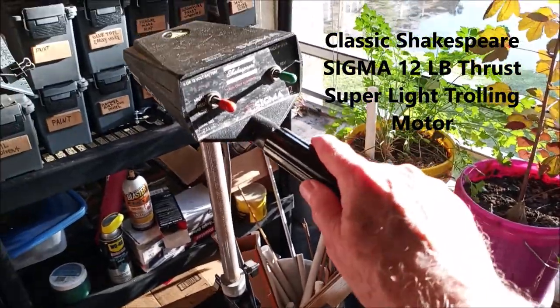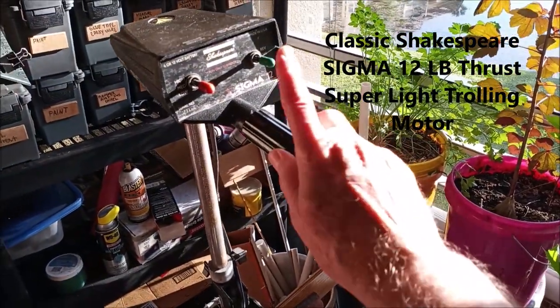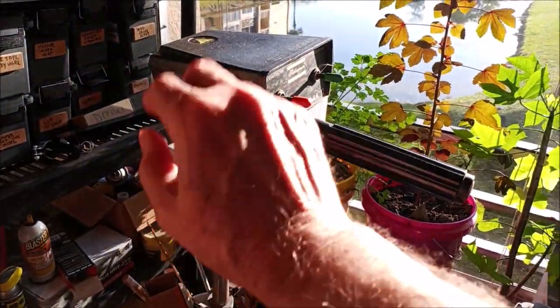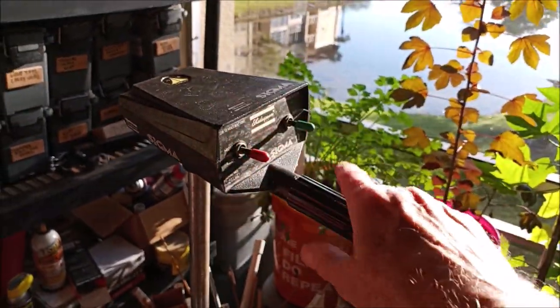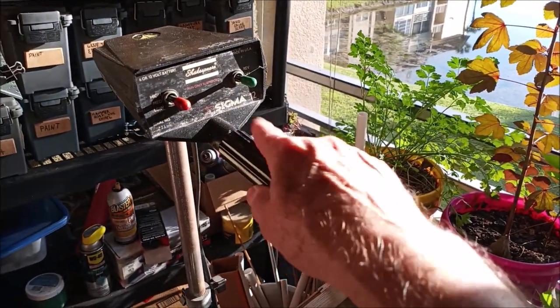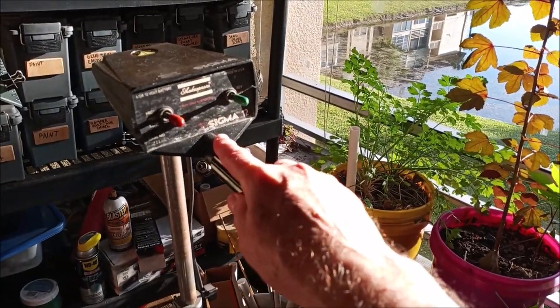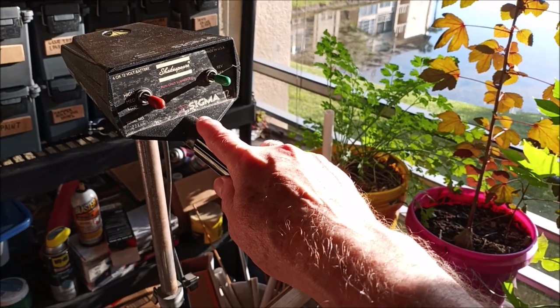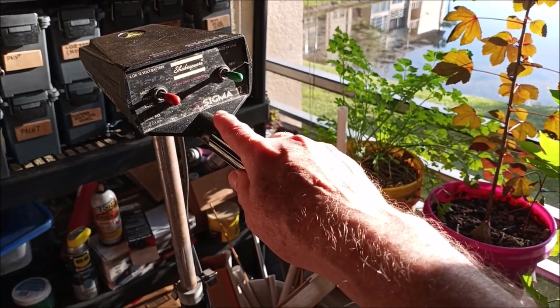Hi YouTubers, good morning. I want to talk about an old, really old trolling motor and how cool they are and how easy it is to reverse the head on them. I'll also open them up and work on them if you need to. This is a Shakespeare. It's a 12 pound thrust, so it's very low power, but I'm only using it on a really small light boat.